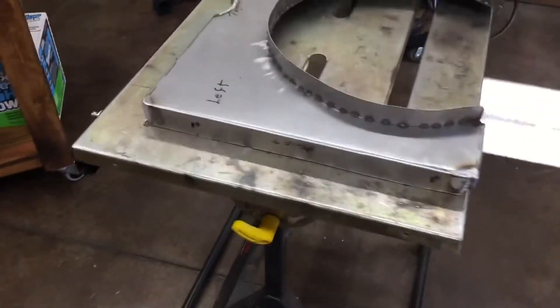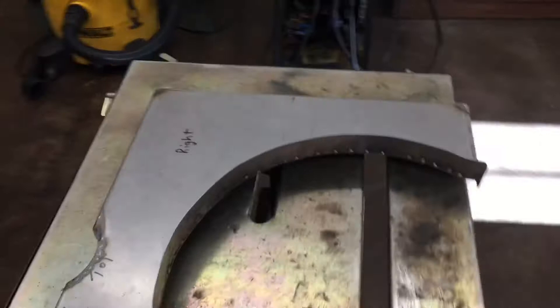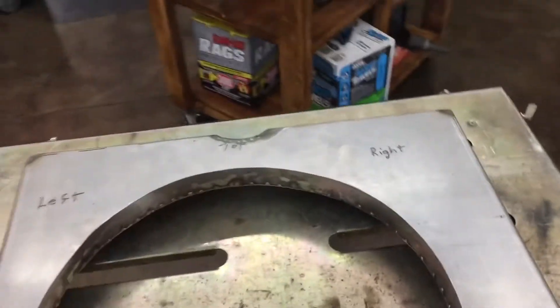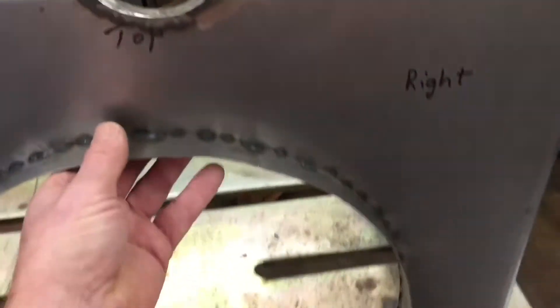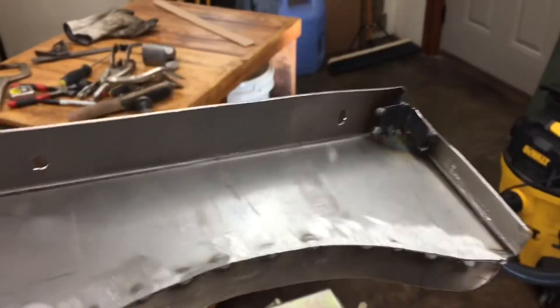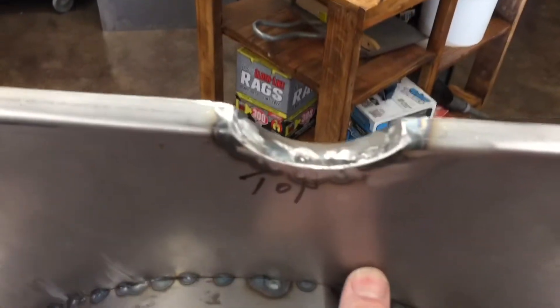Took it over to my old neighbor — he's got a press brake where we did the 90 degree fold. Was debating on how I was going to do the curve around the front, but ended up cutting a strip and rolling it on the press brake, then tack welded it in and ground it down.